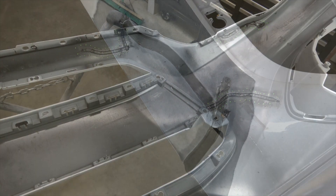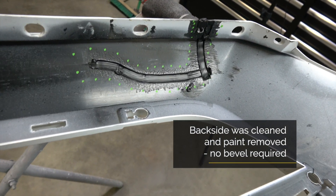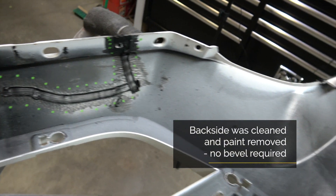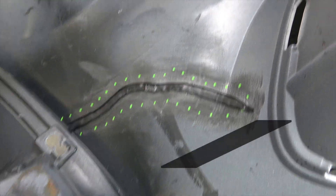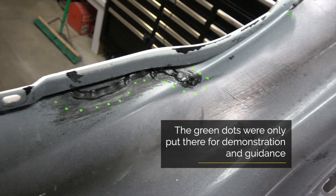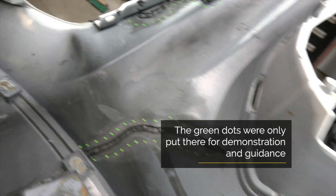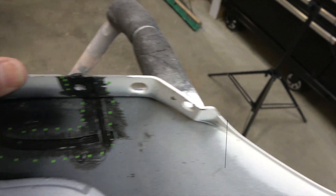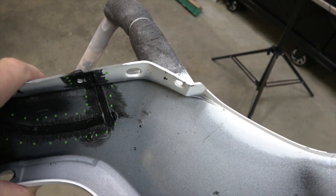And there we have it. Okay everyone, just a quick review. Completed all our welding. You might remember that big nasty tear there, of course that big puncture that we had in the center. This was all separated up in this area here. As we're done, we need to stress test it a bit. And as you can see here, there's absolutely no issue with strength.